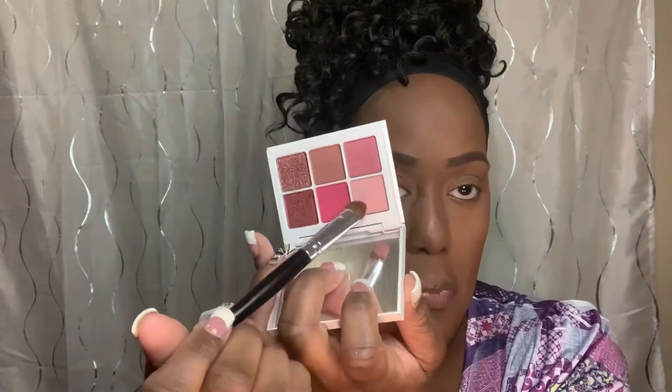Hi guys, welcome back to my channel. In today's video I created this eye look using the Fenty Beauty Snap Shadow in 'Our Rose,' so if you'd like to see this, just keep watching.